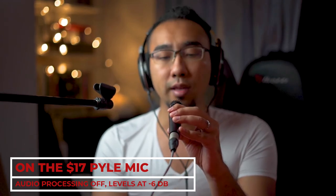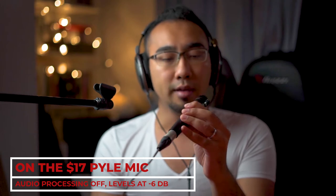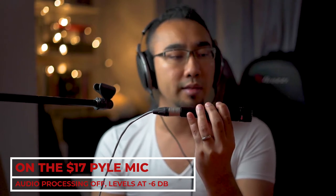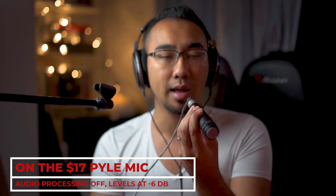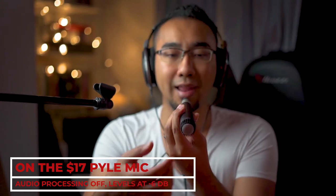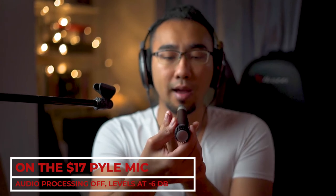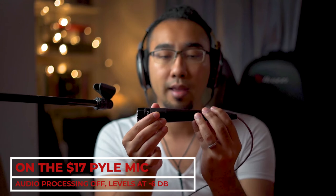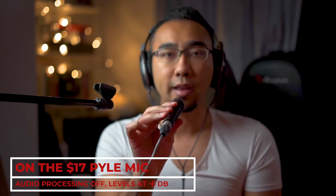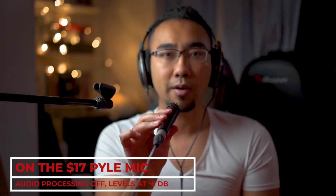So now I am talking to the front of the mic. Now I am turning the mic sideways and talking at the side. Now it is 180 degrees away from me, talking from the back. Now I am at the side again, and we are back at the front. That's how the pickup pattern works on the PAL mic.